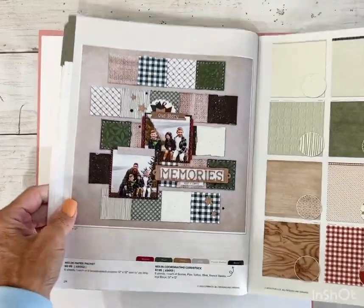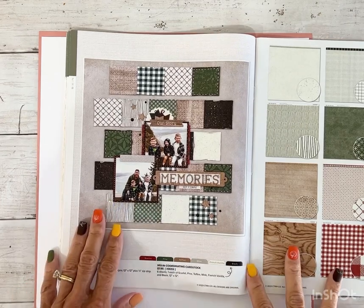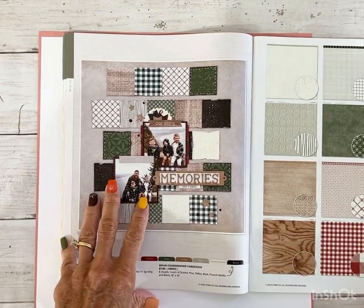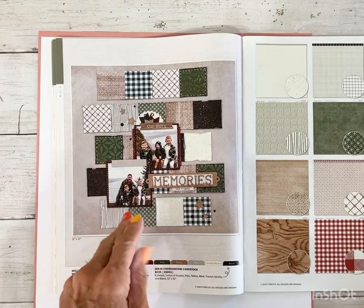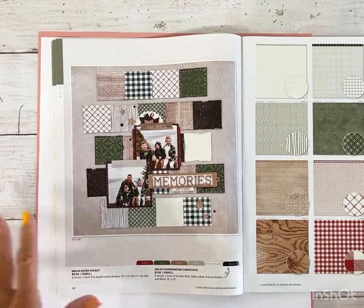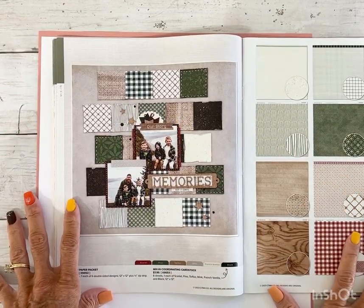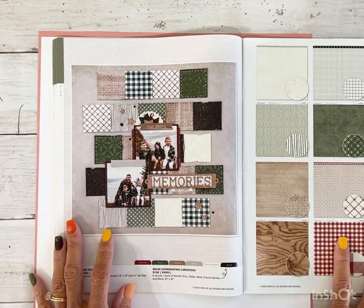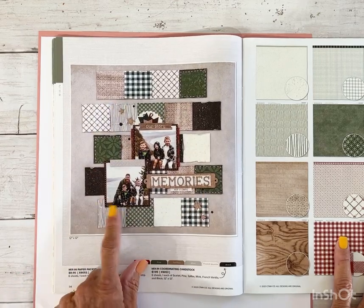When I got this idea book, I fell in love with this page. If you've been following me for a while, you might remember back in the summer I did several pages with triangles. I just love the geometric shapes — the circle, the triangle, the square. It's an easy way to incorporate a lot of different patterns onto a single page, so I knew I wanted to recreate this layout.